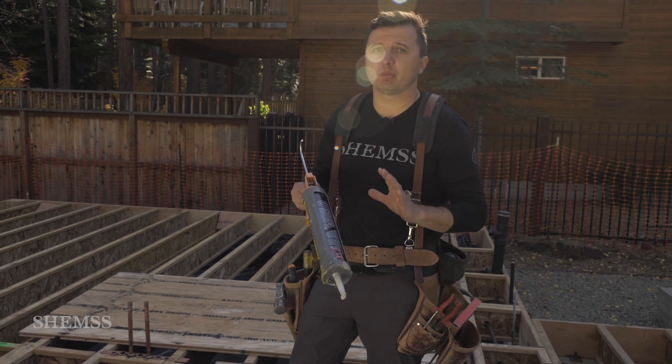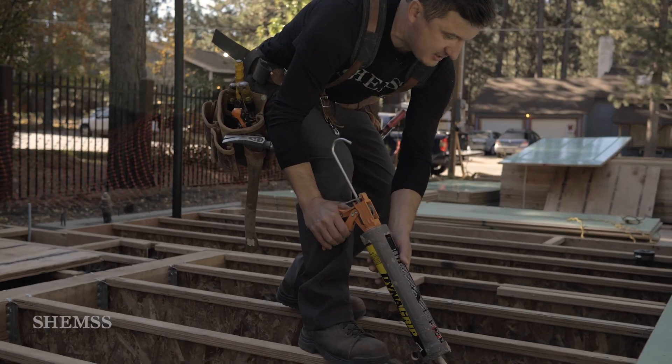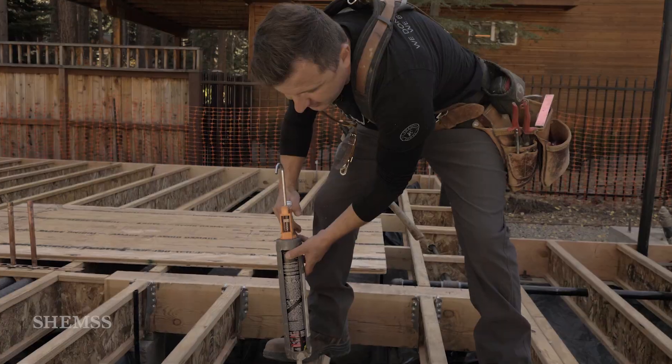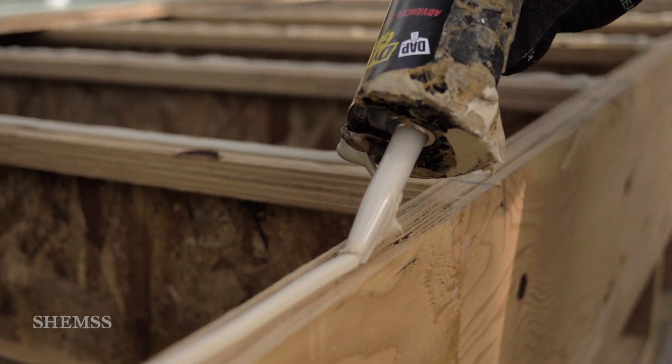After you pass all mechanical inspection underneath the floor, you can start your subfloor. Make sure it's good weather before you apply the glue — it's very important. Your joists need to be clean and ready. Apply an equal amount of glue on every joist, and don't get too far ahead — do it sheet by sheet so the glue doesn't dry.